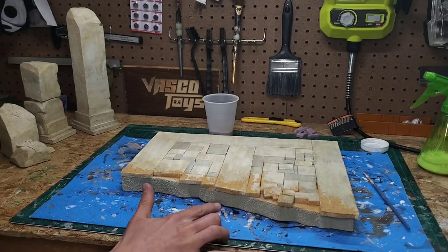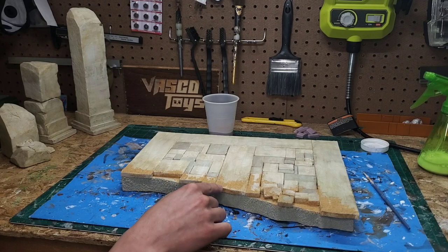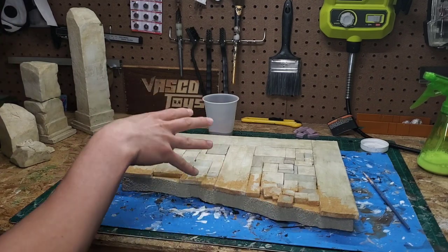Now you can see there's some sand that appears at the start of this, and it's almost as if the sand is blowing this way. So I'm going to try to continue that trend on the base and then eventually we'll do the pillars.